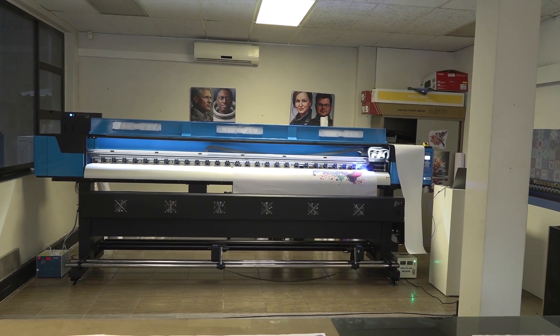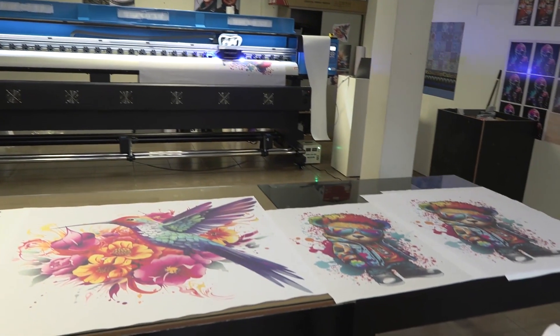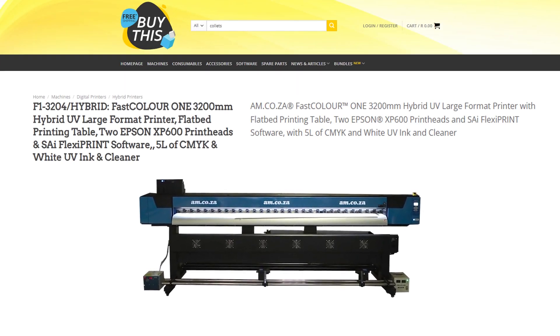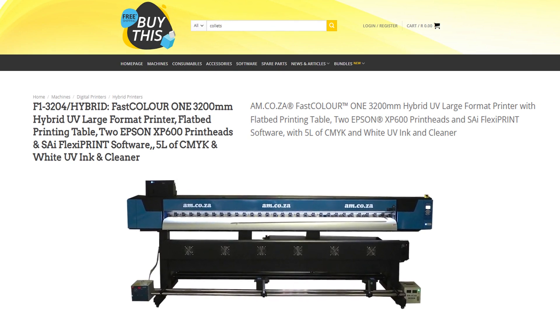This is the FastColor One 3200mm Hybrid UV Large Format Printer, which comes standard with two Epson XP600 print heads, SAI FlexiPrint software, and 5 litres of CMYK and white UV ink and cleaner.